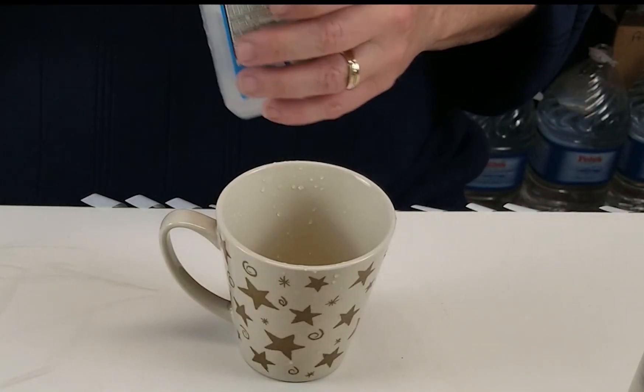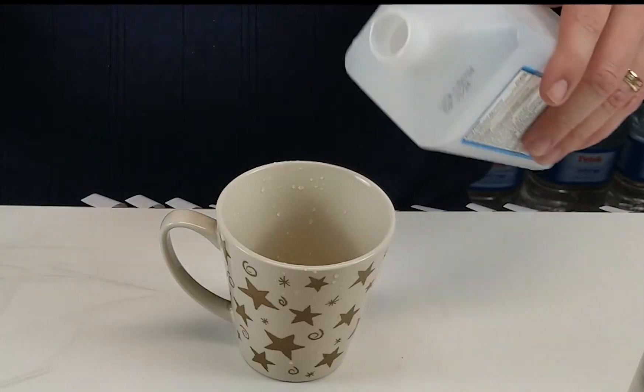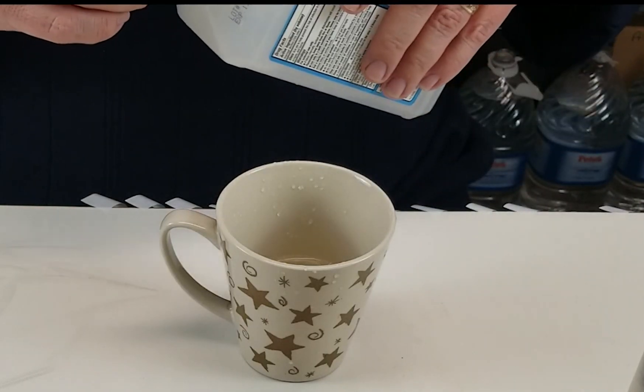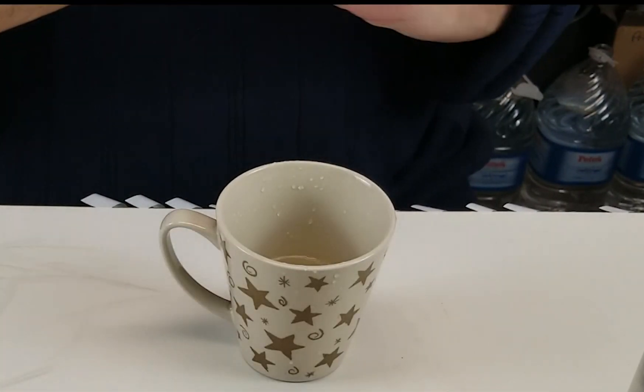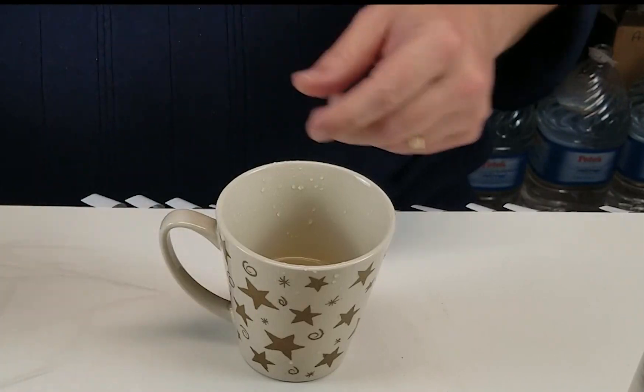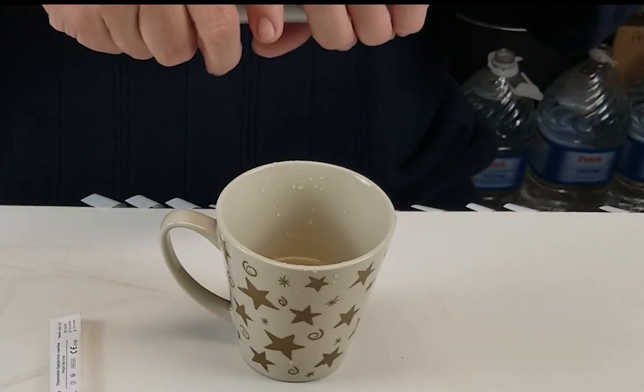Performing liquid culture inoculations. We're going to grab our 70% isopropyl alcohol and pour in about an inch worth of alcohol — usually works for me. And we'll get ready to go ahead and rinse off our parts of our syringe.